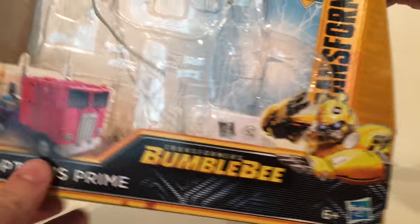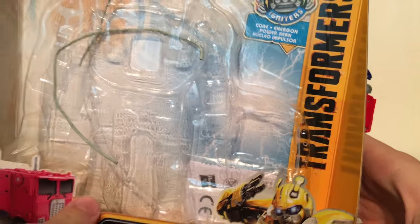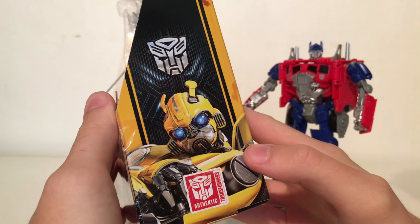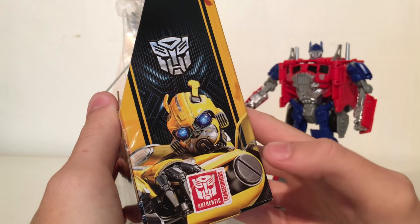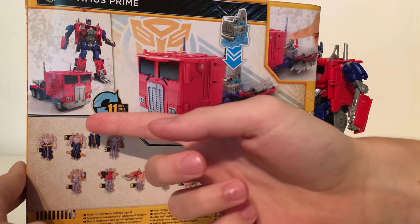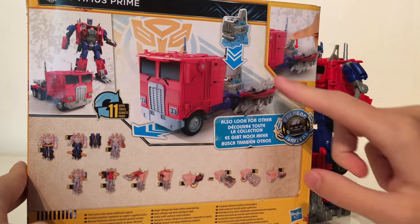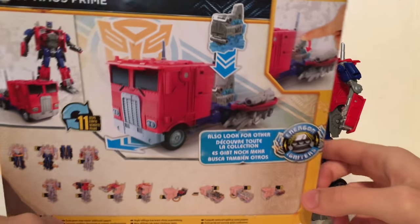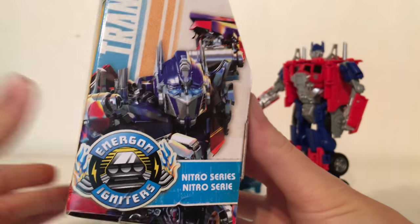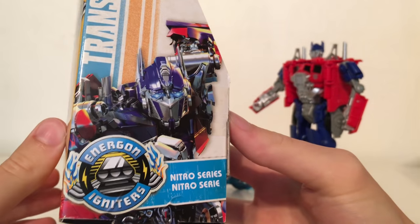Starting off with the packaging, you've got a picture of the figure in its truck mode, very G1 inspired. There's a picture of the Bumblebee Transformers Energon Igniter. The side of the packaging has that same image seen on all the Bumblebee merchandise, and you've got the authentic Transformers stamp. The back showcases the figure in robot mode, vehicle mode, how many steps it transforms in, all the different steps, the Energon Igniter, and how to utilize the gimmick in truck mode. The side has a really nice piece of artwork of Optimus Prime from the new Bumblebee movie, and it's noted that this is from the Nitro series.